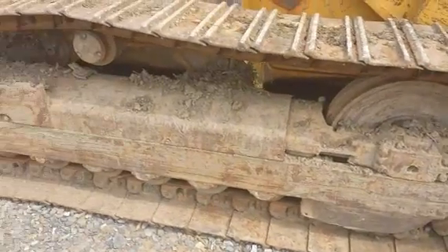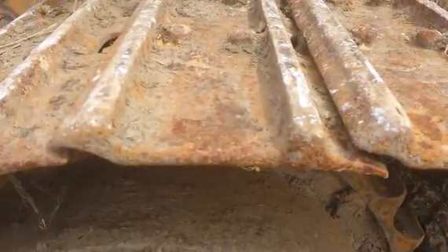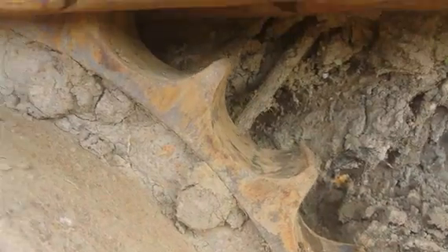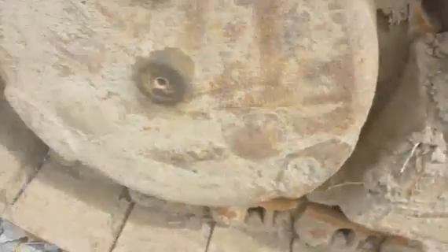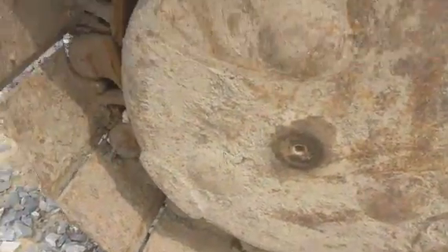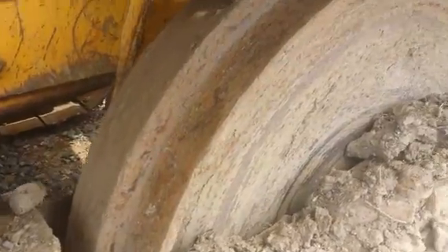Next we have the right side undercarriage. The right side pads are about 50% life left. The right side sprocket is 50-60% life left. The chain is 50-60% life left. The top roller is worn down pretty far. And here we have the right side idler, the front idler, and this is the right side final drive.